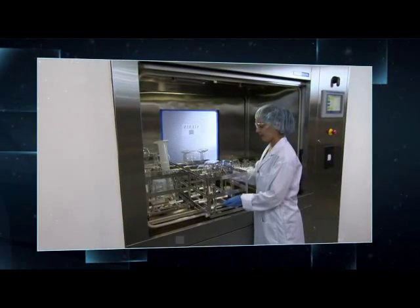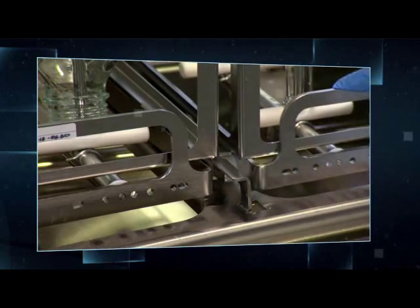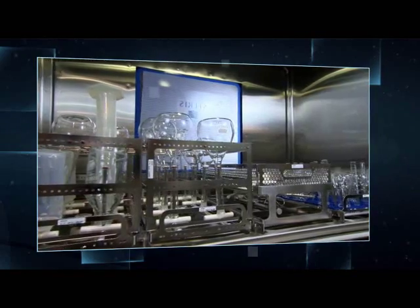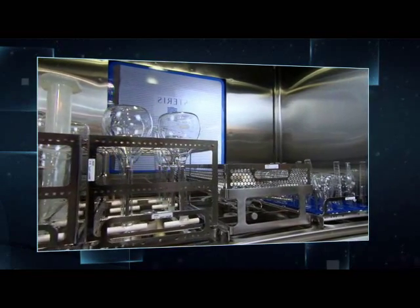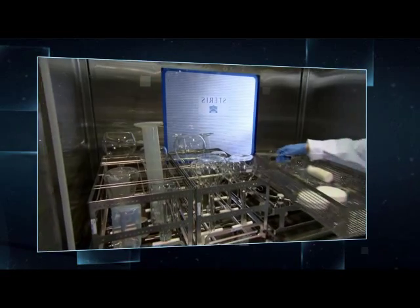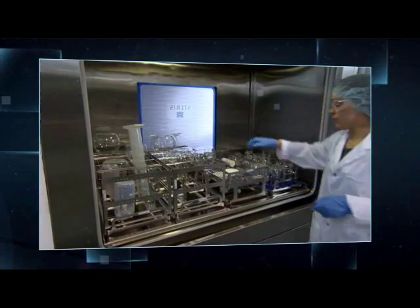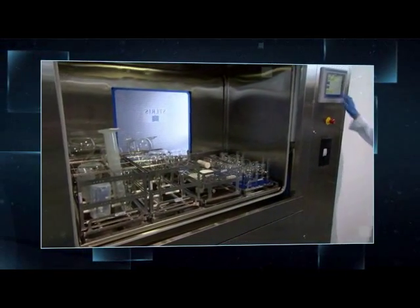The Reliance 480PG pharmaceutical grade washer is a highly efficient and complete solution that can handle most component cleaning and drying challenges in your pharmaceutical manufacturing facility. When combined with Steris' unmatched global service capabilities and scientifically proven formulated chemistries, the Reliance 480PG washer will help you meet your processing and productivity goals.